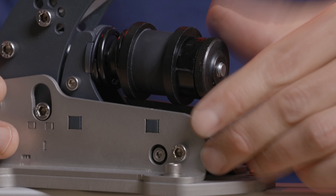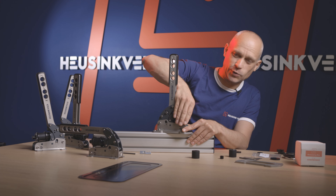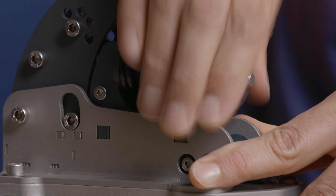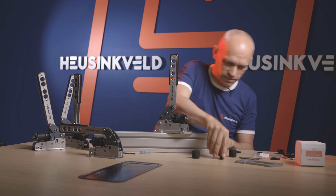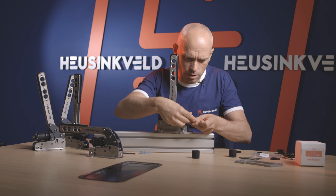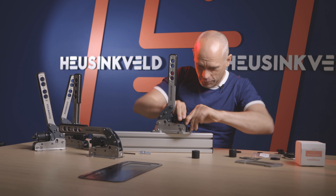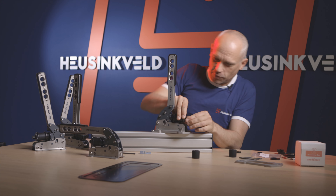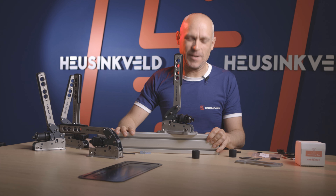The knurled nut goes back on, with which you adjust your preload to your liking — I like as little as possible. On goes the little nut that keeps the preload from shifting. And there we are — that's a very acute handbrake right there.